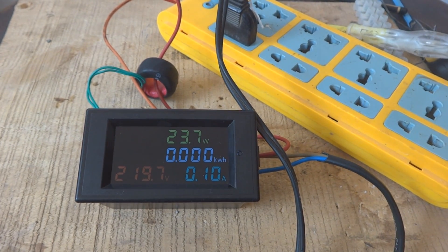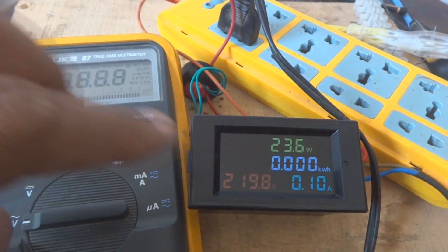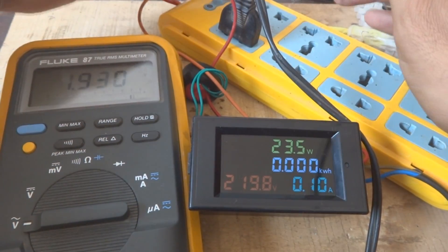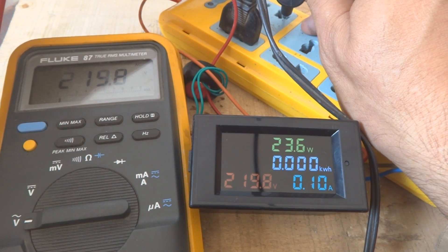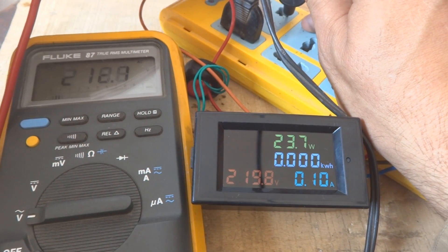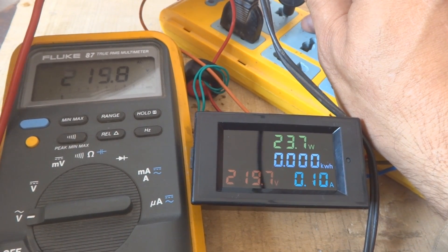Now I'm going to compare this voltage in front of you on my digital multimeter, the Fluke, so you can see the accuracy of this instrument. The Fluke is showing the very same thing - 219.9V on the Fluke and 219.8V on this instrument. So the reading is very accurate, and we are sure the power reading will also be very good.